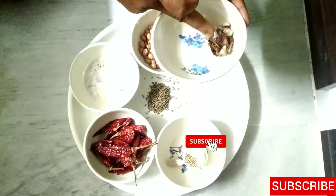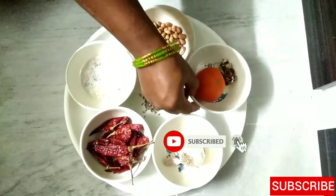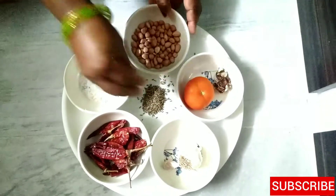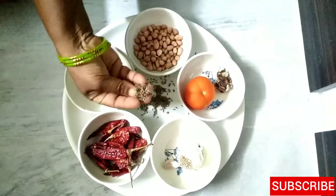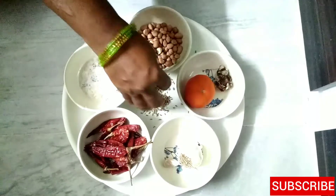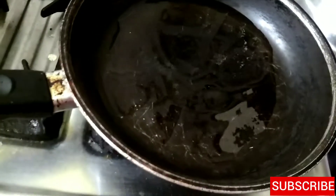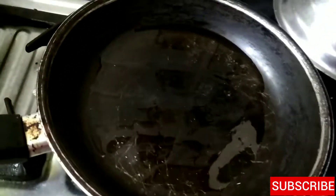Put a tomato sauce. Place 2 tablespoons of the egg. Put a pan with 2 teaspoons of oil.